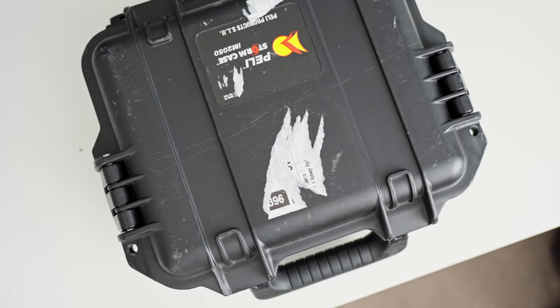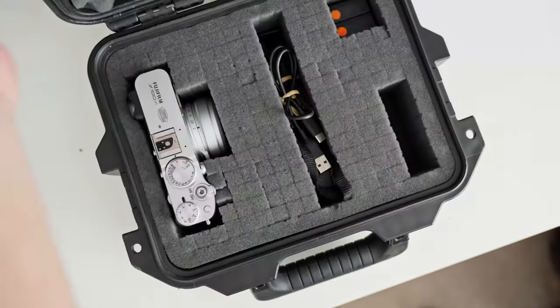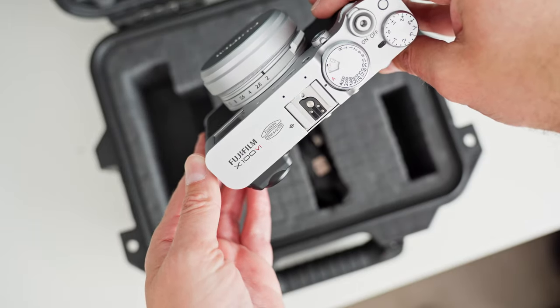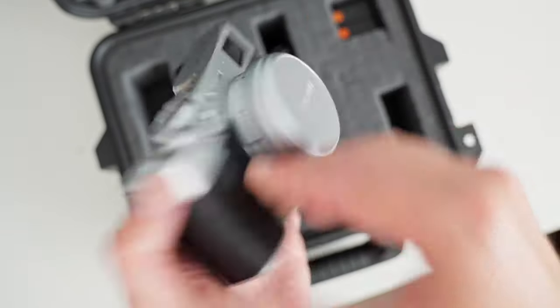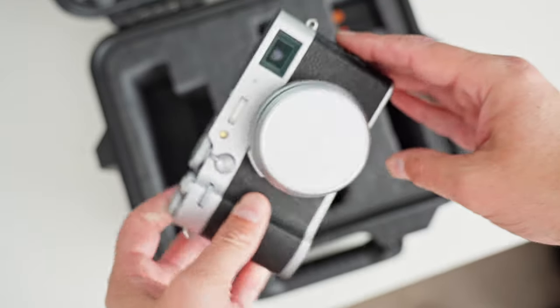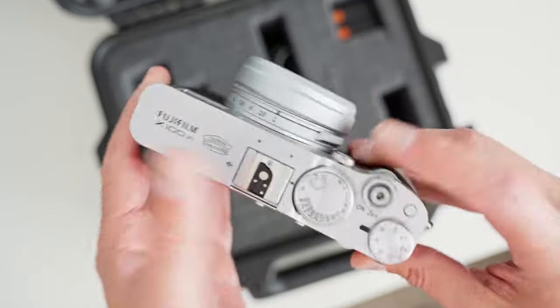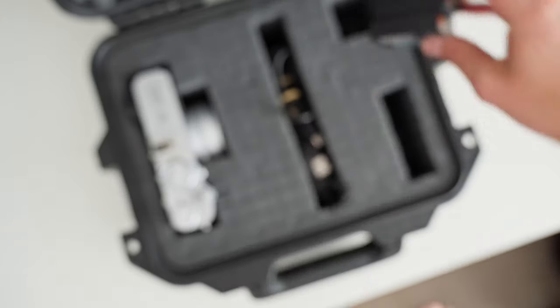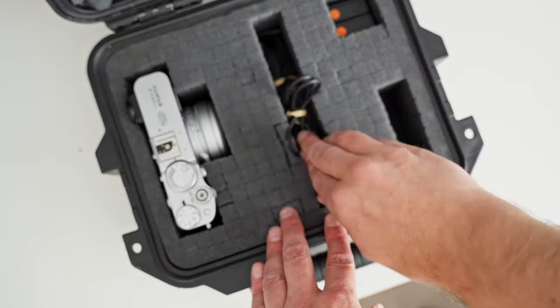Let's open this box up and see what we've got. Here it is — the Fujifilm X106, looks very nice. So: camera, couple of batteries, charger, and strap.